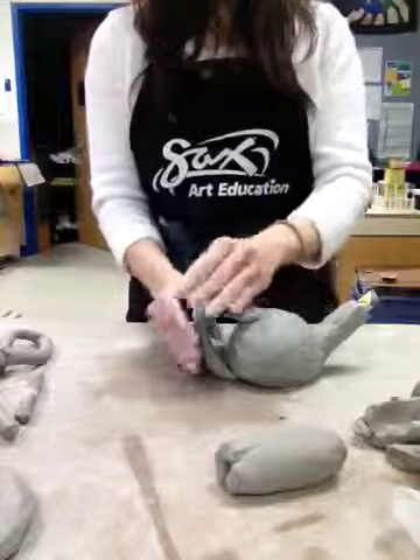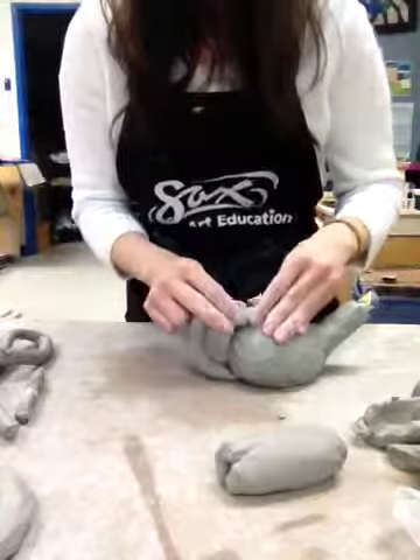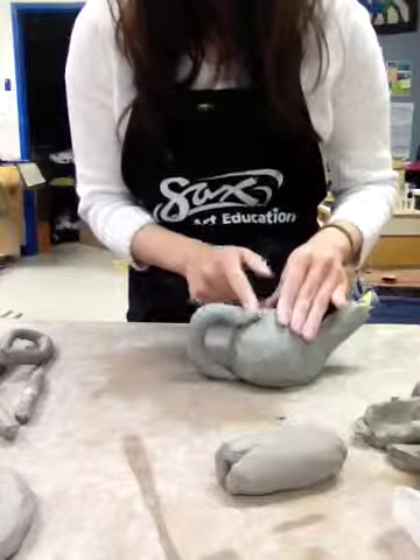Now you can shape this to be more squarish so people can actually get their hand inside. This has been scored and slipped, and then I'm going to smooth it out.